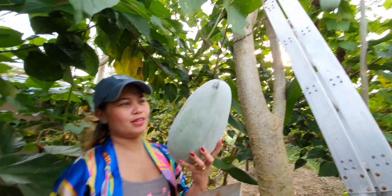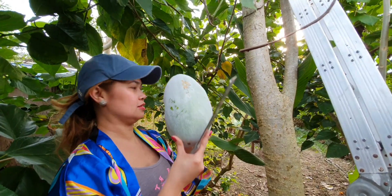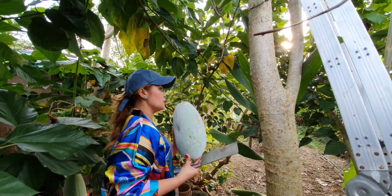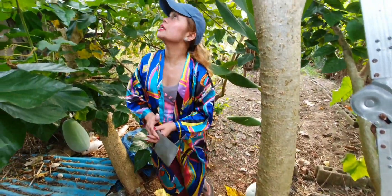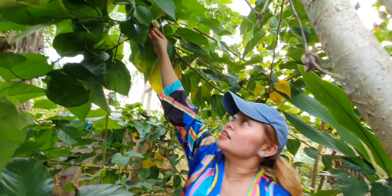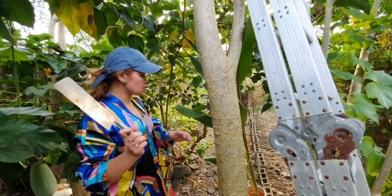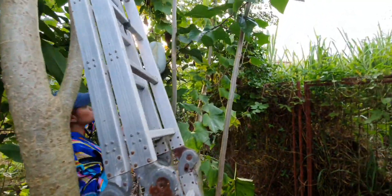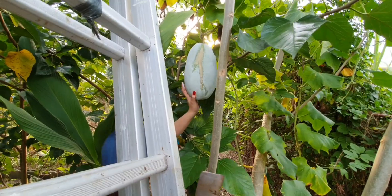Guys, look at this one to see how big it is — this is winter melon. We will put this down. There we go. Guys, you know what I see? This is mulberry — a mulberry thing. Let's get this other one. This other one is also a mature one.